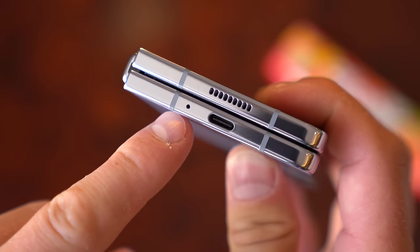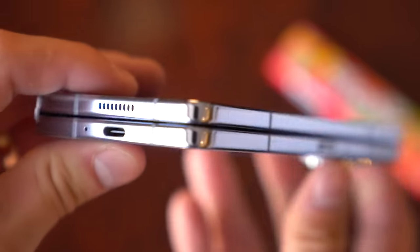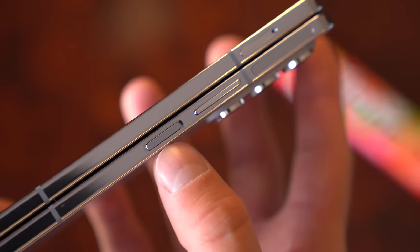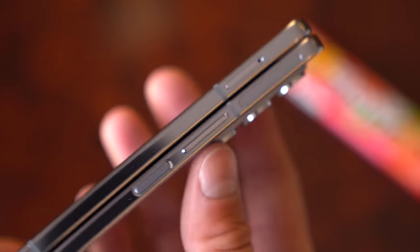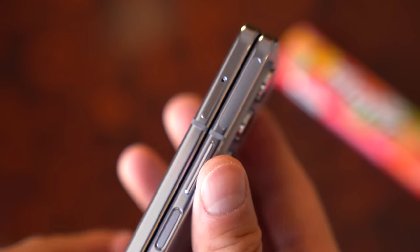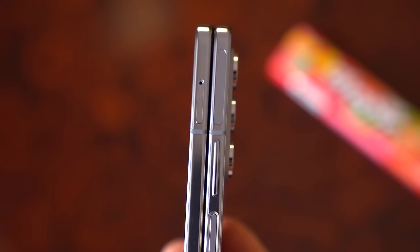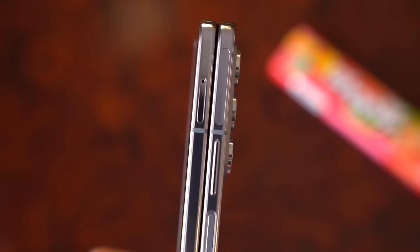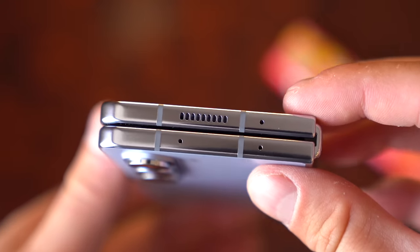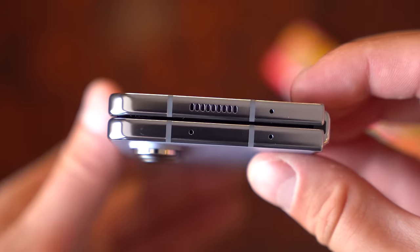Down at the bottom you've got a microphone, USB Type-C port for charging, and one of your speakers. On the right side of the device, you have your power button with an embedded fingerprint scanner and your volume rockers. On the left side of the phone, you've got your SIM card slot. Also make note of the camera bump, which is fairly minimal overall. Up towards the top, you've got more microphones and your other speaker.